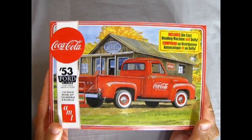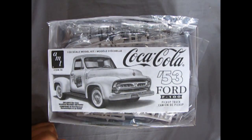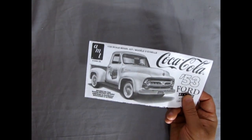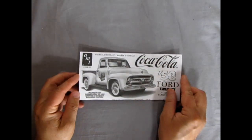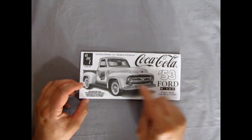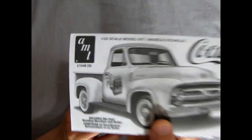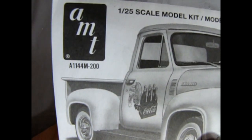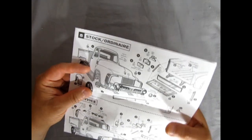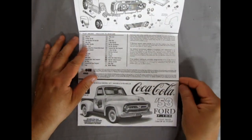Let's pull the lid off this thing and see what we got. Here are our instructions. As you can see, this time around we get that nice white Ford pickup truck that shows the Coca-Cola six-pack — the old glass six-pack — and if you look you can see the Coca-Cola man with a bottle cap hat.